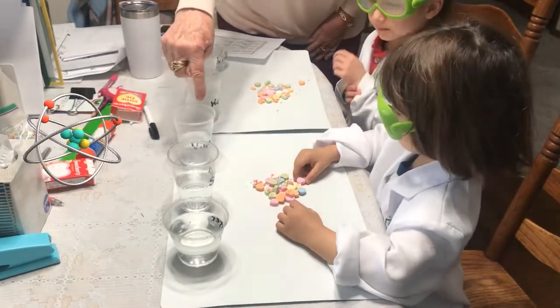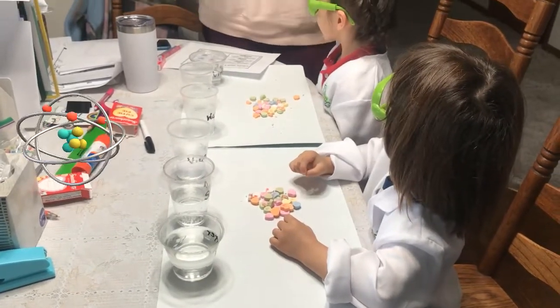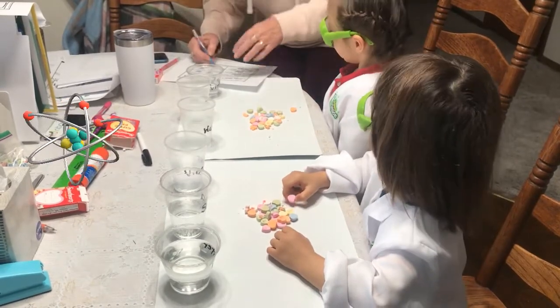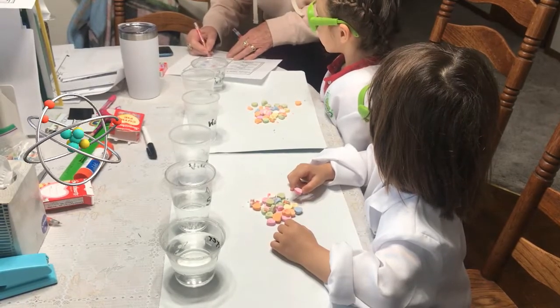Now we have the vinegar, and the vinegar — same thing. Sink or float? Sink. Sink. Float. Float. So sink was one answer and float was another.